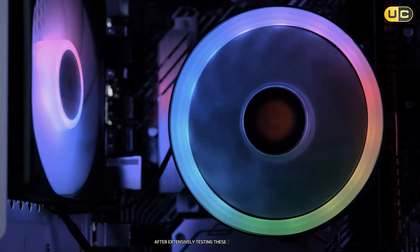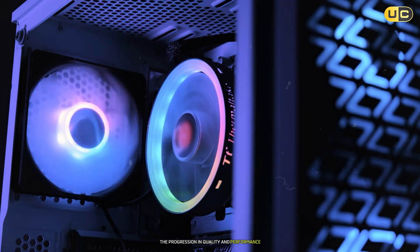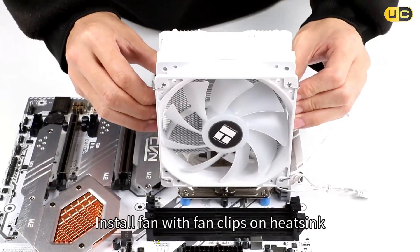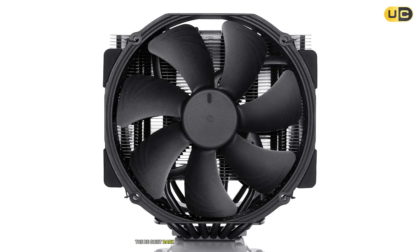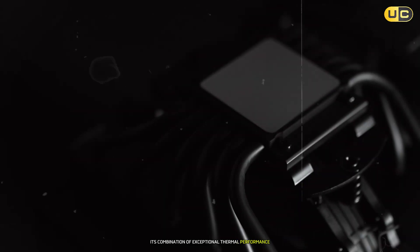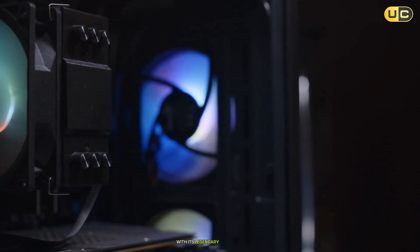After extensively testing these seven CPU air coolers, it's clear that each has its place in the market, but some truly stand out from the crowd. The progression in quality and performance as we moved up our list was quite evident, from the budget-oriented ID Cooling SE240XT ARGB to the premium Be Quiet Dark Rock Pro 5. If you're building a high-end system and budget isn't a major constraint, the Be Quiet Dark Rock Pro 5 is undoubtedly the king of air cooling — its combination of exceptional thermal performance, near-silent operation, and premium build quality makes it worth every penny. The Noctua NH-D15 Chromax follows closely as a fantastic alternative, offering similar performance with its legendary reliability.